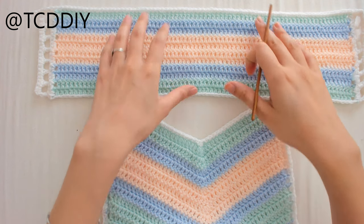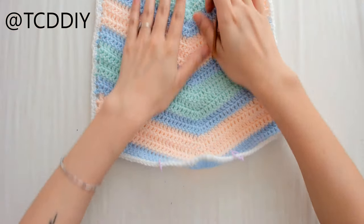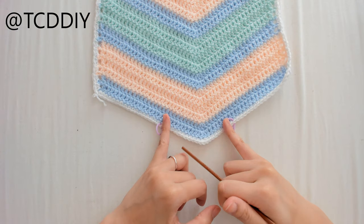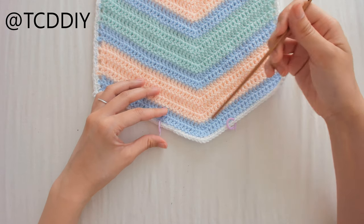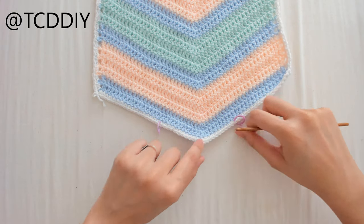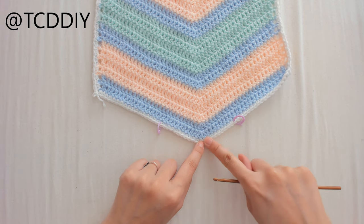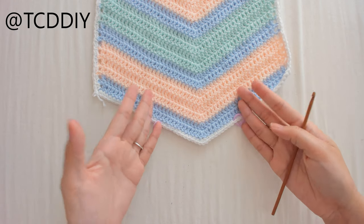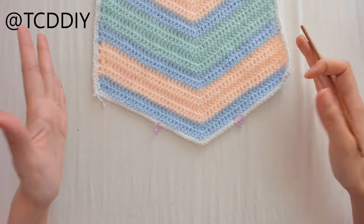This is our bodysuit so far — the bandeau and the body portion. Next we're going to do the connector that connects the front to the back. I already marked where I want to start: I measured from one corner up two and a half inches and put in markers. Since this is the front it can be smaller, but I'll also show a more full-coverage option when we do the back.